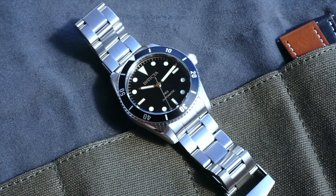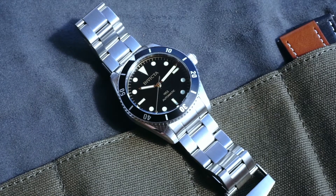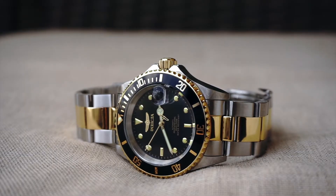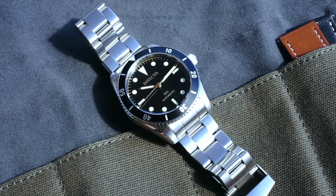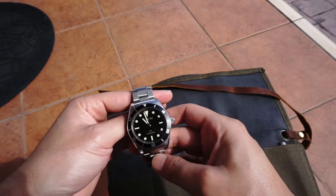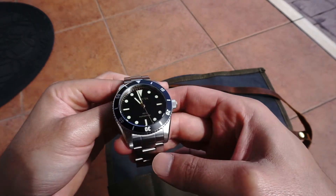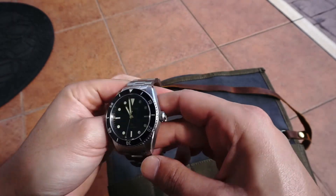Invicta coming out with this model — the way they did the design — I think they did a great job. If you remember the previous Pro Diver, it's got Invicta written all over it, slabbed on the side, on the seconds hand, everywhere, on the clasp — Invicta like 10 times. This watch has a much cleaner look: Invicta on the dial, Invicta on the clasp, a signed crown. Much more minimal, much more clean.